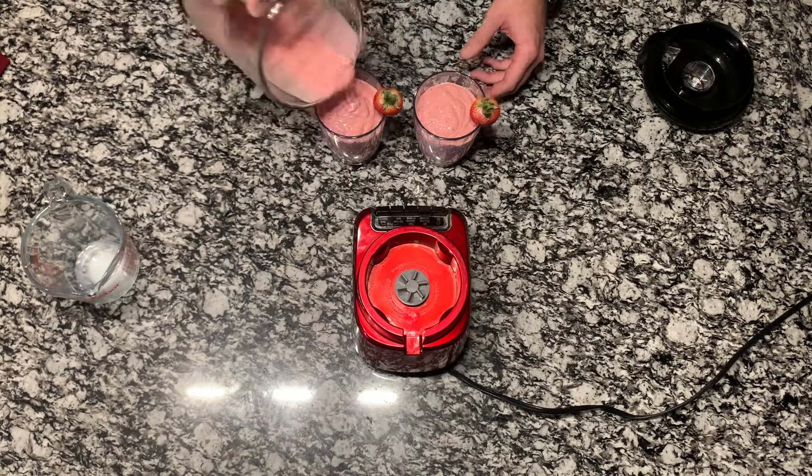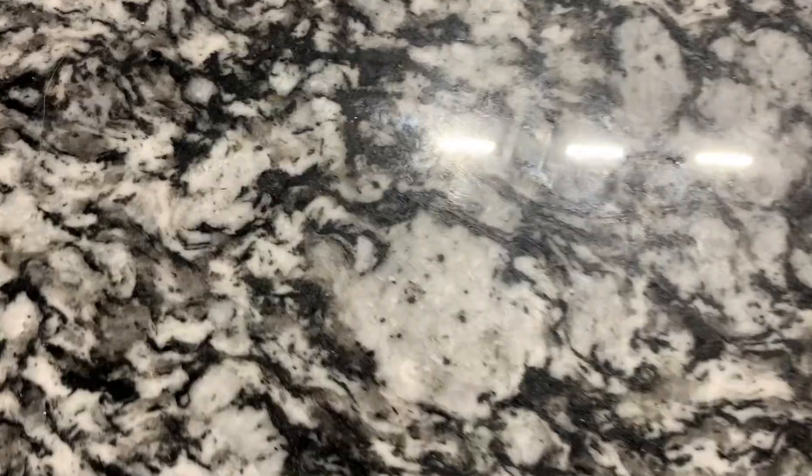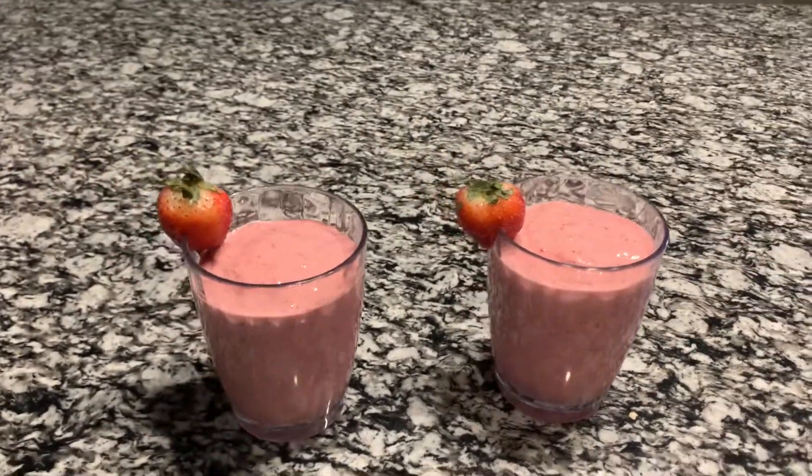Once that's all blended up, you're gonna go ahead and serve those into two glasses and your milkshakes are all done. I honestly thought that these turned out really good. They kind of tasted more like smoothies than milkshakes, but they were still really good.